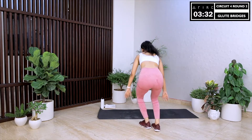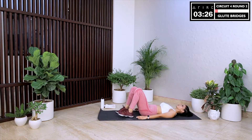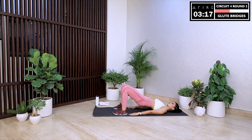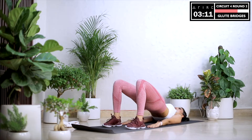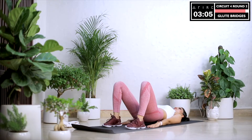Next we move into glute bridges — my favorite. I love this move as it makes me feel more solid and stable. Lie down on your back, knees bent, arms at your side. Lift your hips slowly off the ground and hold the position — reach up with your hips as high as possible. Reach up for the stars, reach up for your big dreams. You inspire me with your moves, your dedication, and by just being here. And even though this program is designed to challenge you, I hope you're also having fun.